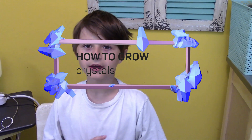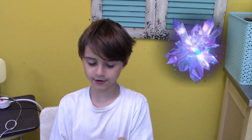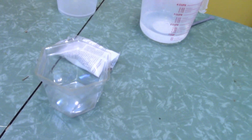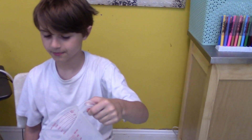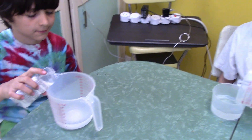Hi everyone, today we're going to make a crystal garden. We have some hot water in here — be careful, don't burn yourself. We're going to be making four different sizes of crystals: one large, one medium, and two small ones. Start with 200 milliliters of hot water and pour it into the cup.